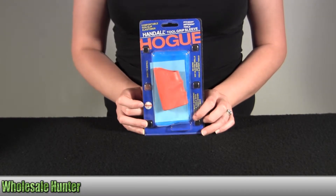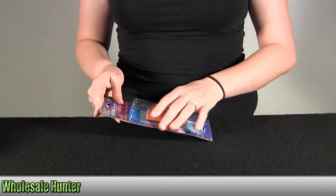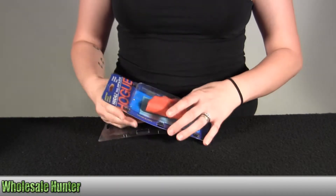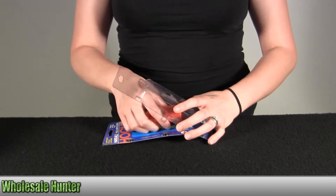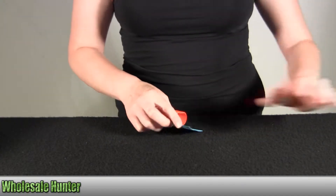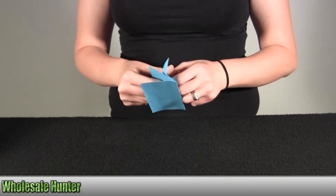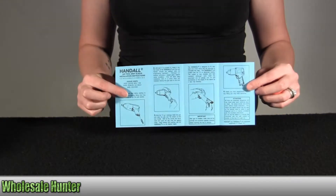I'm going to go ahead and take it out here with you so you can get a better look. Here are your installation instructions.